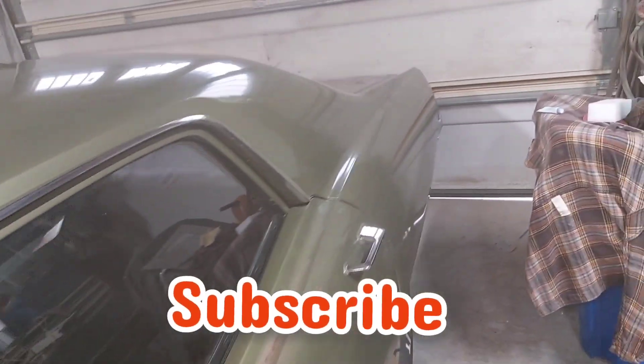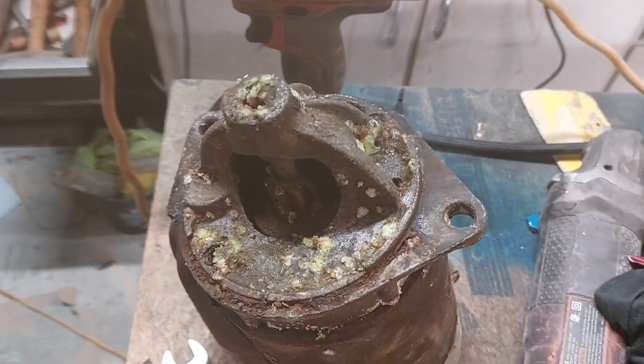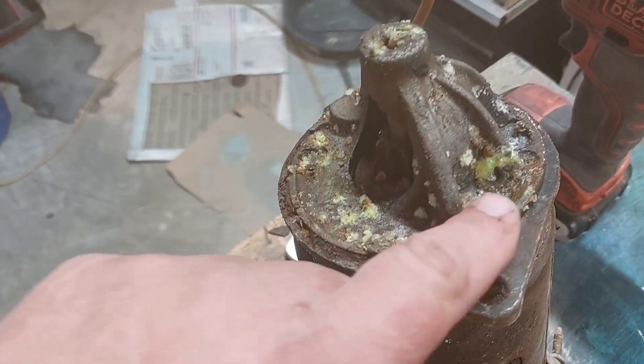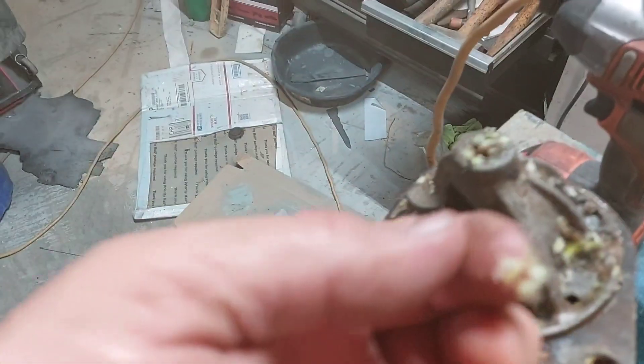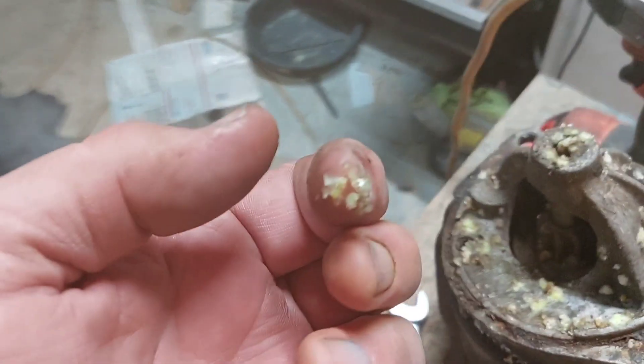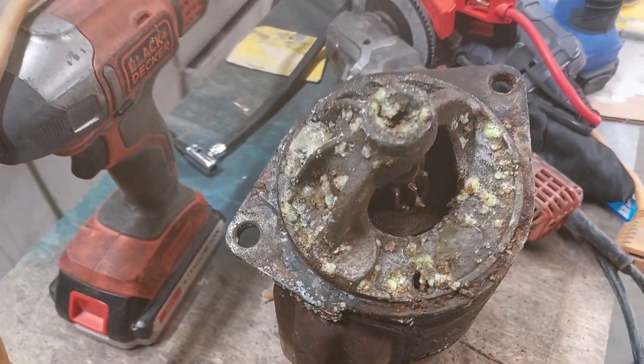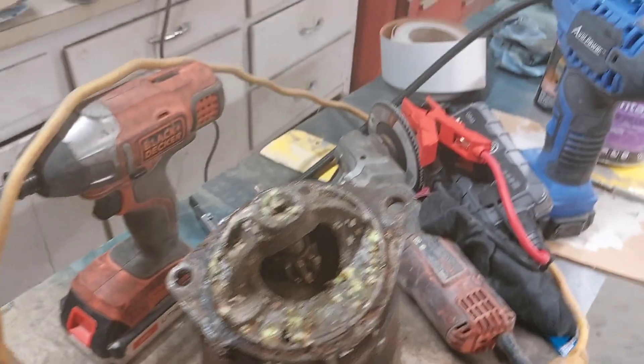I'm guessing it's the original starter, but look at this — it's got like this alien kind of mold. I don't know how to describe it, it's like a gel almost. Look at that. The car sat for about two to three weeks — we get a lot of rain — and it created that weird alien gel. So that starter locked up.